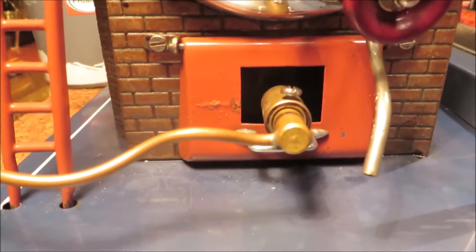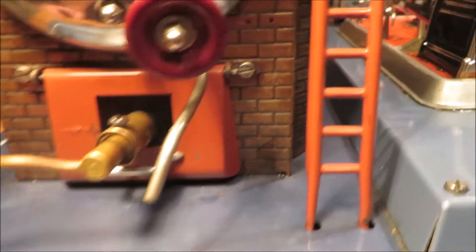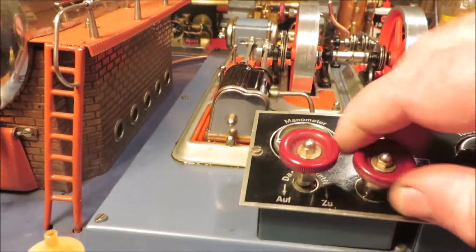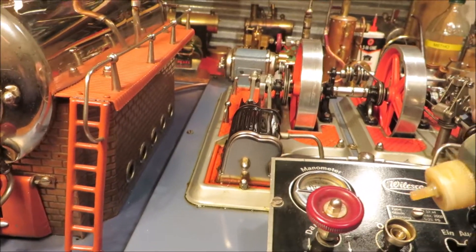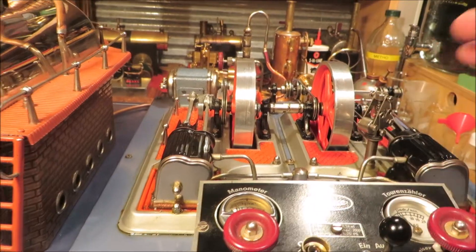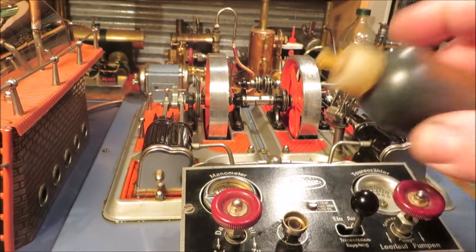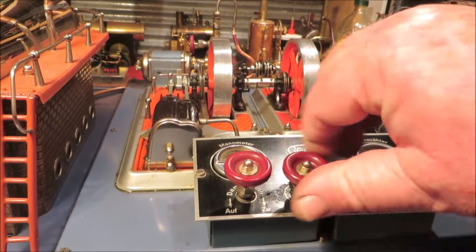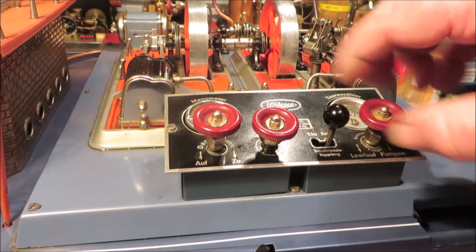It's got a Bix burner in there. It doesn't take long to heat up - with the first initial firing I had, it was quick. I'll start prepping it as I keep talking. This is the oil - you just take this out, put your steam oil in, and it just takes a couple of drops. Turn the wheel, suck it down. Just engage that - pumps.